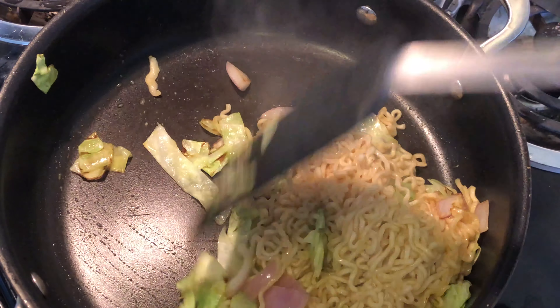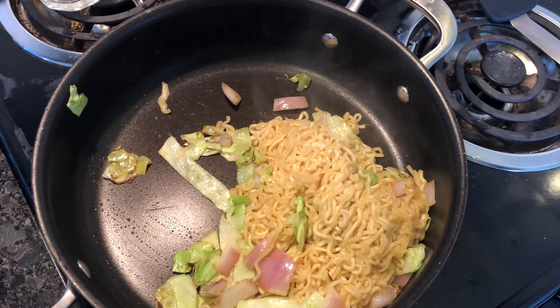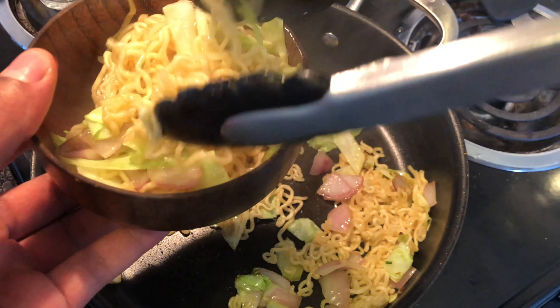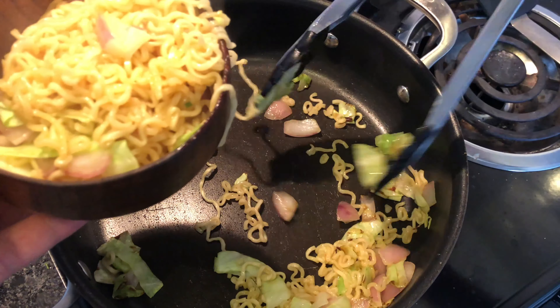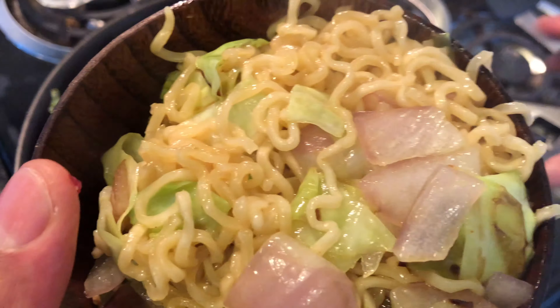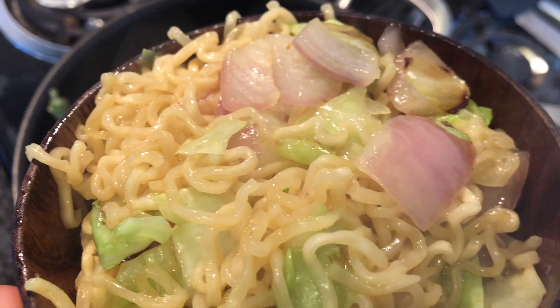I'm gonna take a bowl and put the ramen noodles in it like this — make sure you get the vegetables in there. Look at that — the onions, the vegetables, the ramen with chicken flavor. Absolute goodness. Now doesn't that look good? Absolute goodness if you ask me.